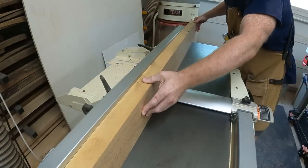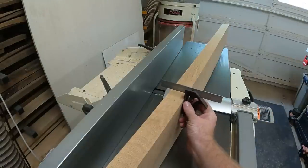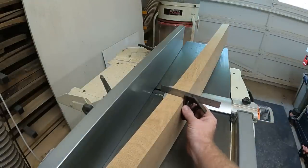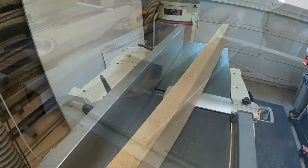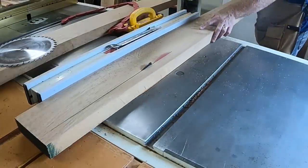I began by milling my components. I jointed the faces and edges, planed the thickness, and then cut to width. I needed three stretchers and four components for the X legs.